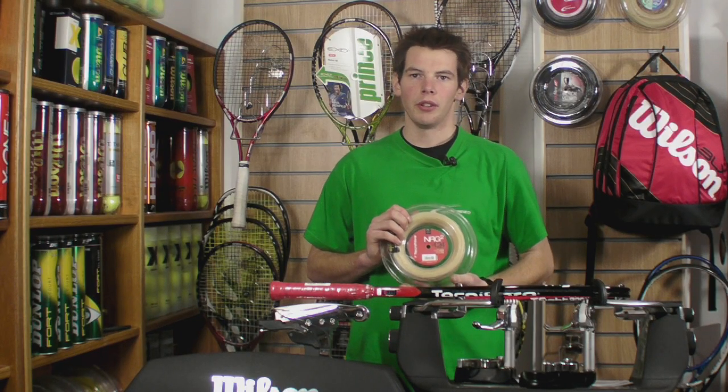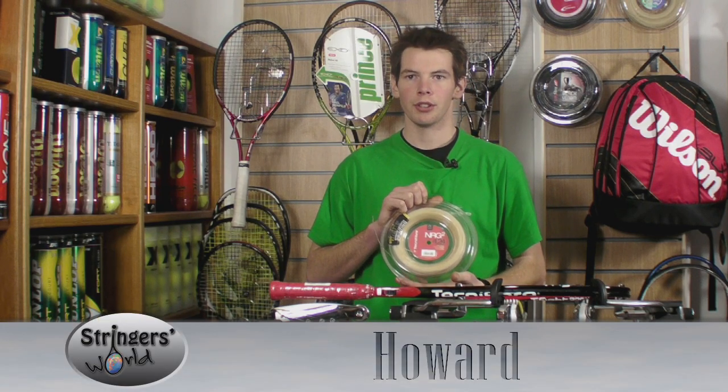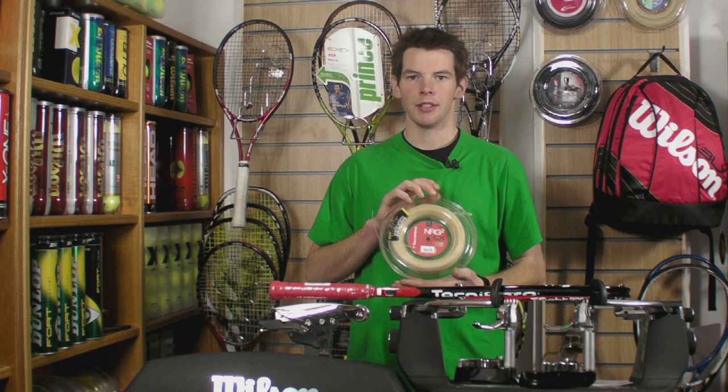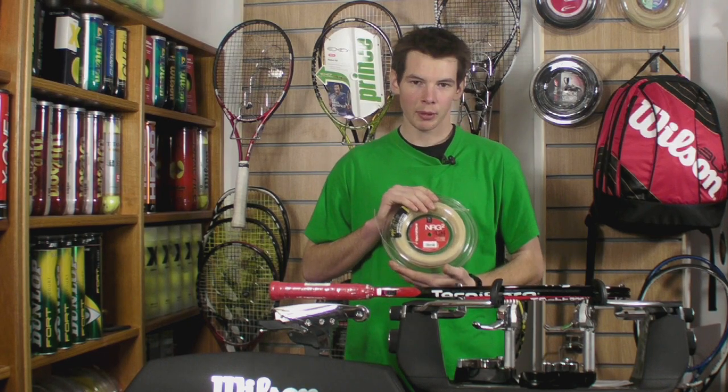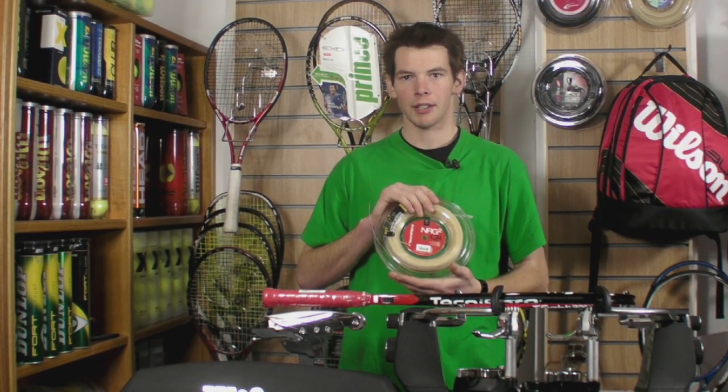Hello, welcome to Stringers World. This is Technofibre's NRG2, which comes in a gauge of 1.24 and 1.32 millimeters. This is Technofibre's multi-filament string, which is designed with power and feel in mind.